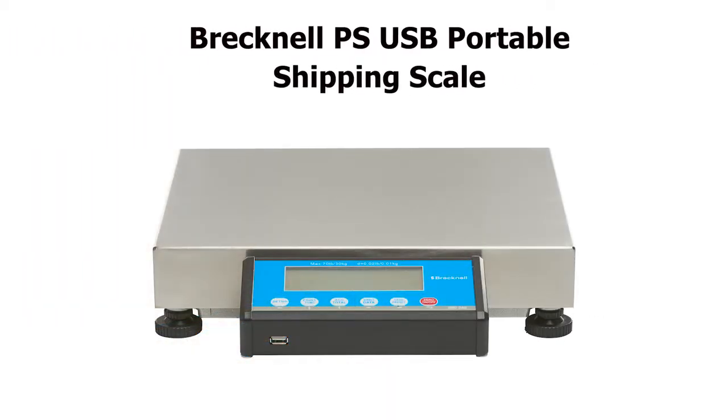The Brecknell PSUSB Portable Shipping Scale — ideal for most warehouses or shipping and dispatch areas. Brecknell, value in weighing.